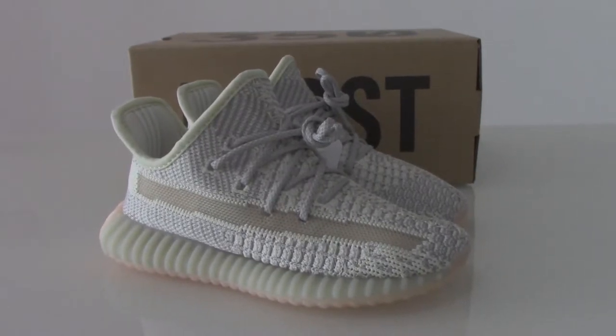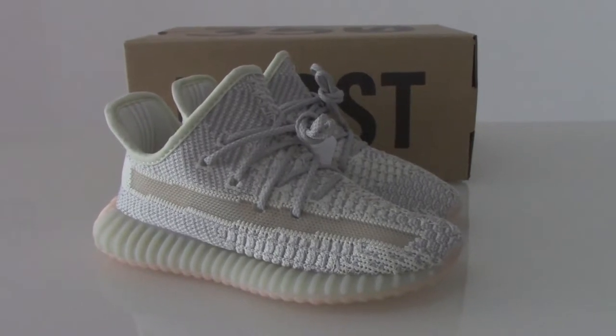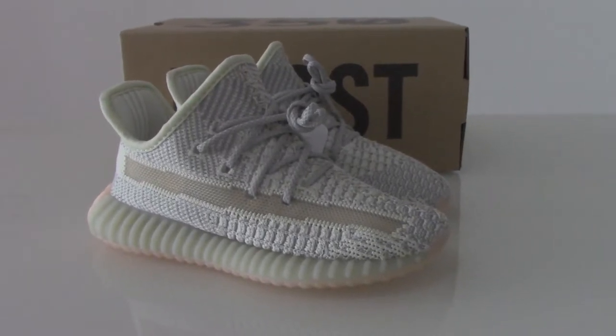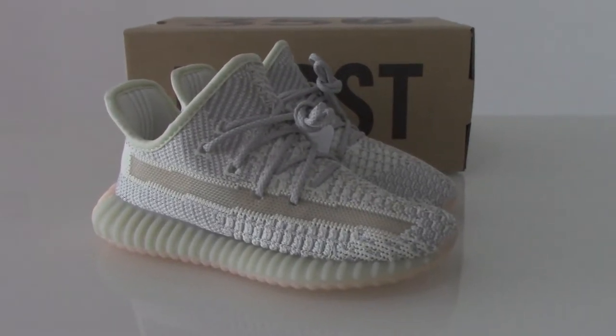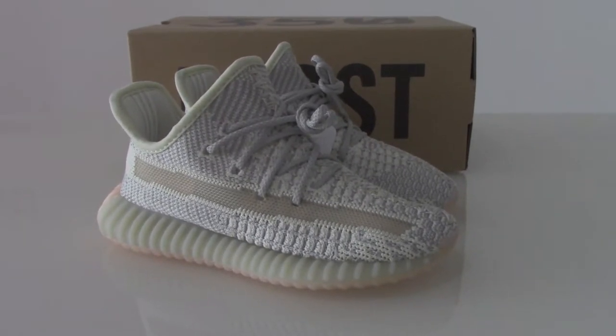This is the kids size. Also have the women's size and the men's size. And also have other colors with kids size, women's size and men's size. So I think it's really cool to take the family group with shoes.